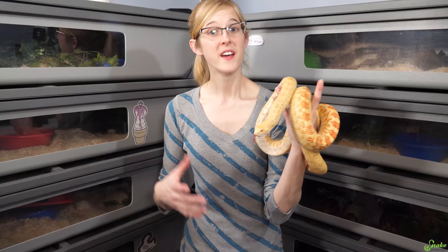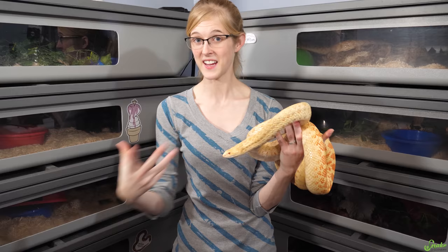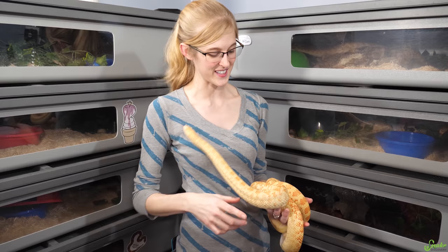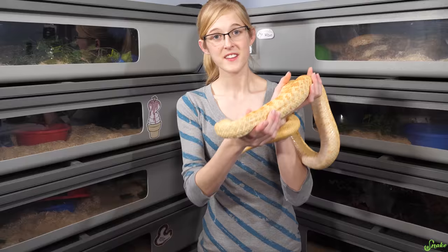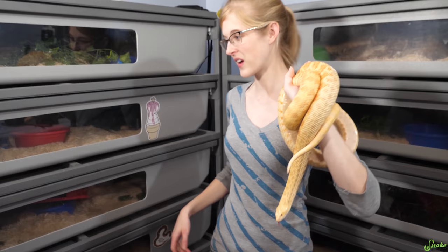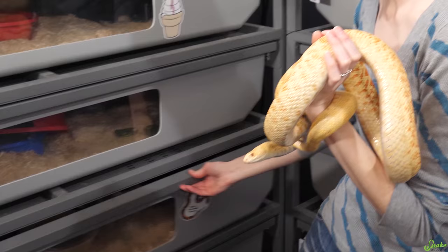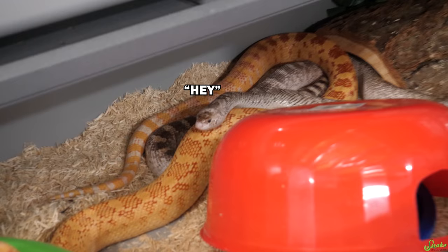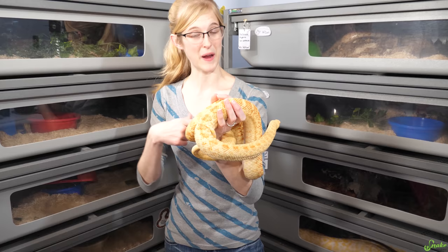Now to explain who I'm holding and who is the girl we did all this work for — this is Priscilla. She is actually a hypo albino bull snake, a hybino some people call these. She is one of Mr. Wilson's daughters, so she is also possibly het white side. Since she is now big enough to breed we have decided that this year we are going to be pairing her with our white-sided male. He's het albino, so hopefully they will make some beautiful babies.